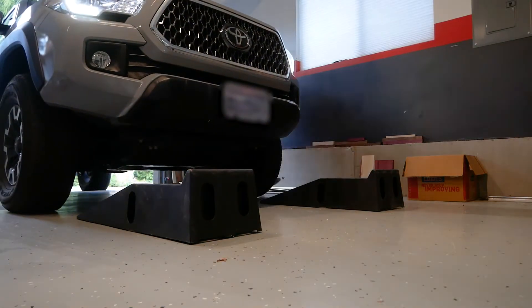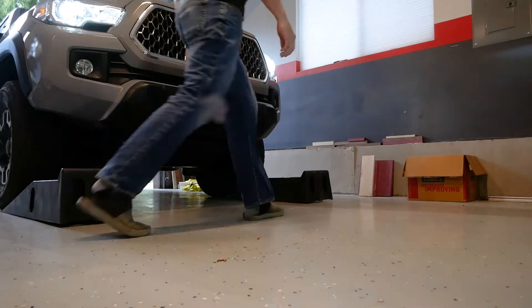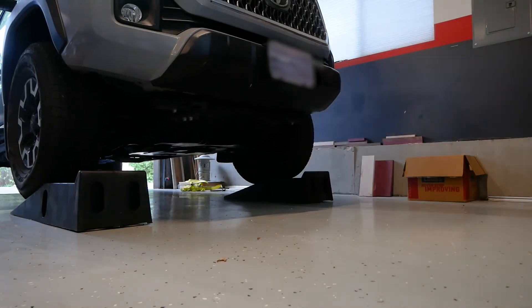First thing I'll do is run the truck up on some ramps. I didn't include these in the necessary tools because, honestly, the Tacoma has so much ground clearance up front that you might actually be able to get to everything without lifting it at all. But for me, it's a habit.